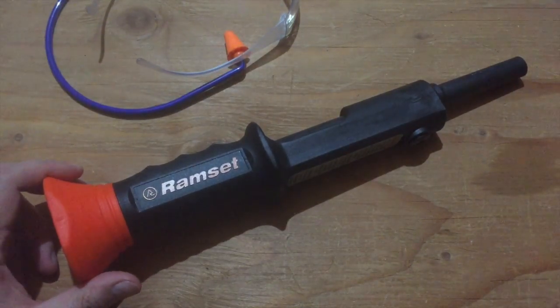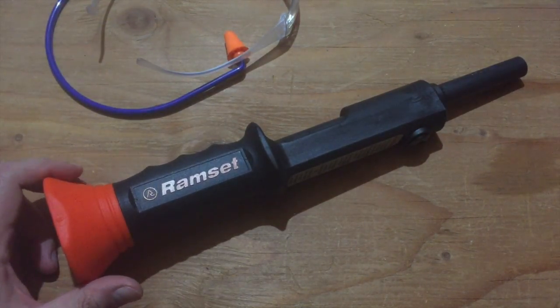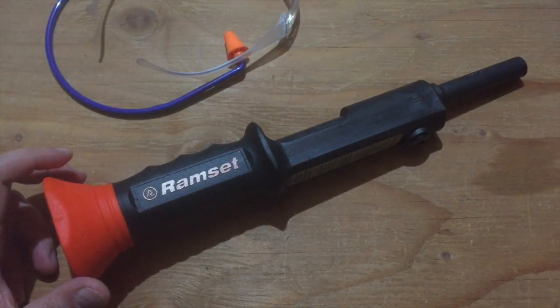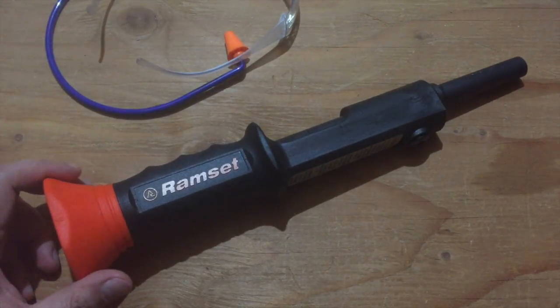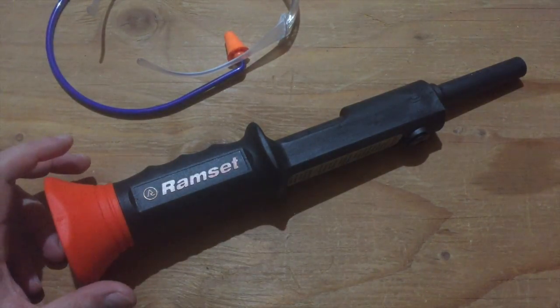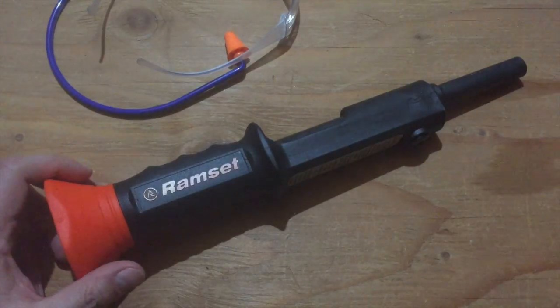This video is about a tool which, like most tools, can be dangerous if used improperly. So if you're going to use one of these, be sure to get the appropriate licensing, training, and certification if necessary. Follow all applicable laws, rules, instructions in the manual, safety procedures and common sense, and most importantly, don't blame me if it goes wrong.